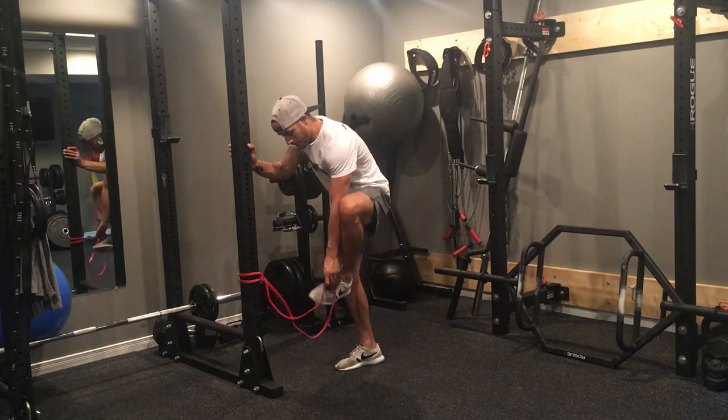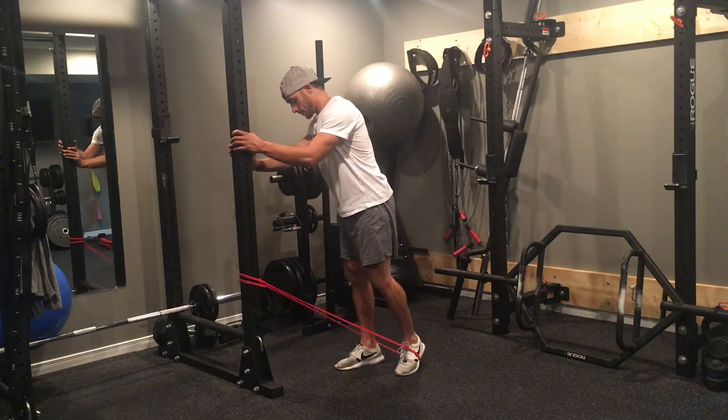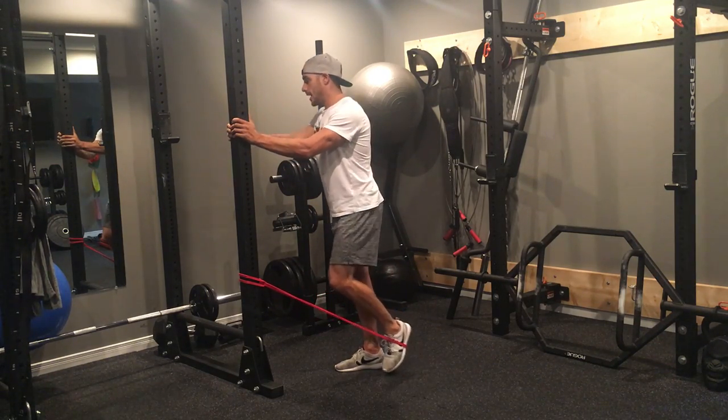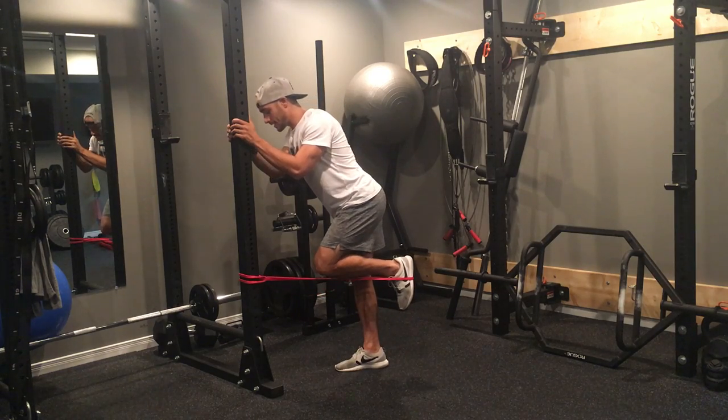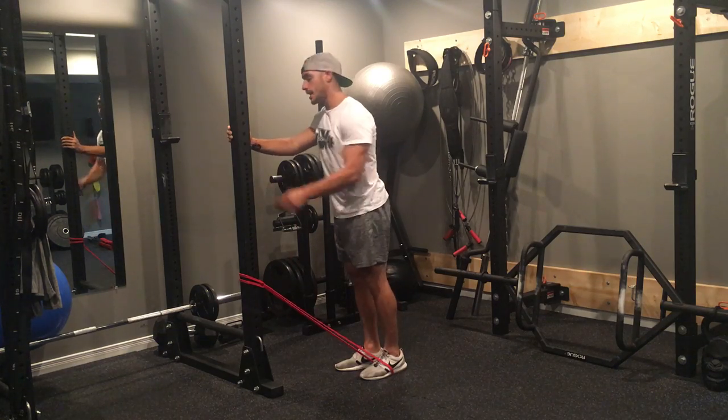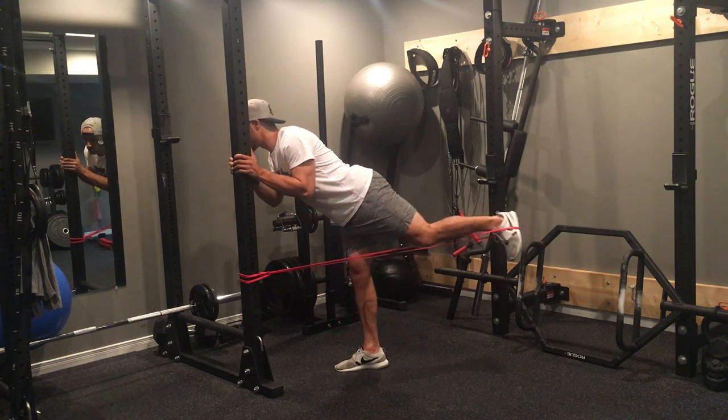You'll see what I mean when we do it with a band — I'm going to stick my foot through the band here. I'm going to hold on to a base of support and then lean forward for my donkey kick. Notice how if I place my knee down, the band is somewhere at my knee height.